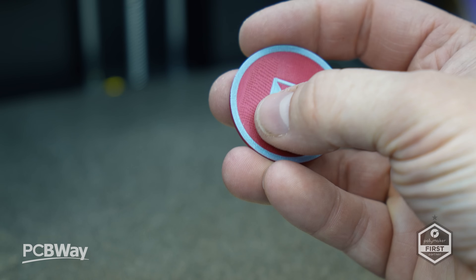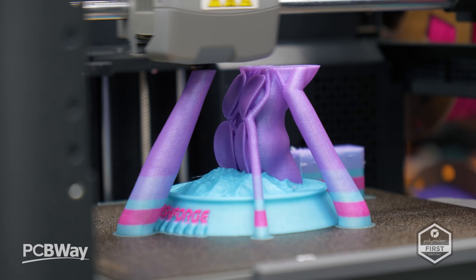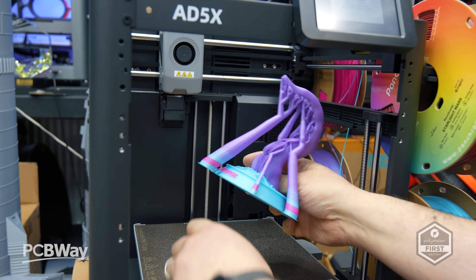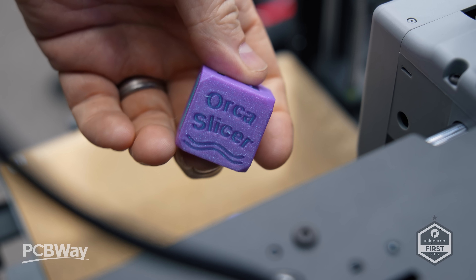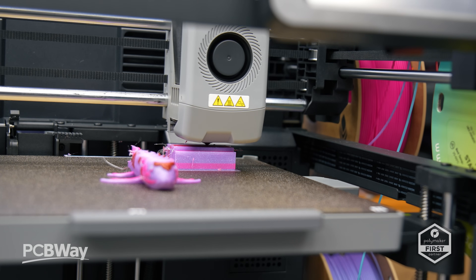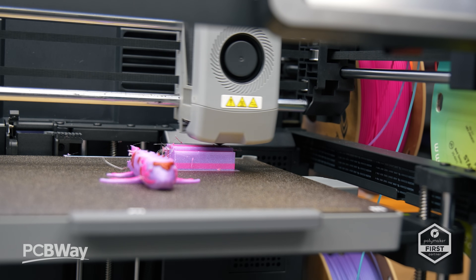The first print off the bed looked phenomenal. These PLA multicolor prints are all included on the SD card and they came out great, but the open frame design does contribute to higher noise levels — around 72 to 80 decibels — and it also limits material options, so that's definitely something to consider. While the advertised speeds hold up, one major downside was the excessive filament purging during color changes. This is similar to what I've seen on most non-tool-changer machines; the purge takes a significant amount of time.